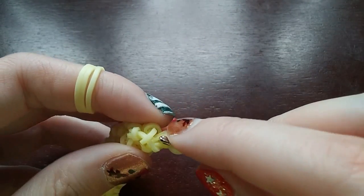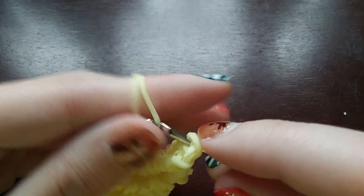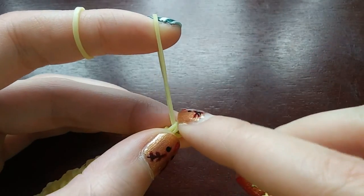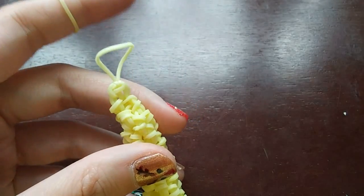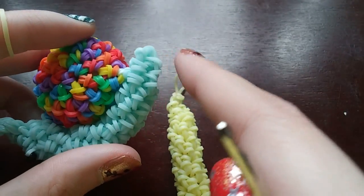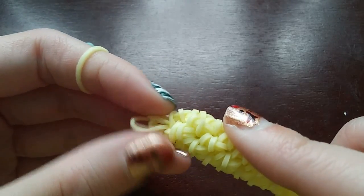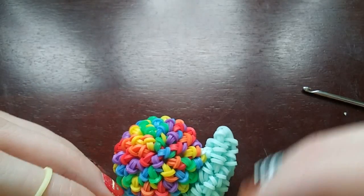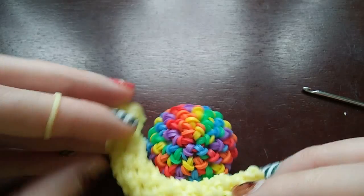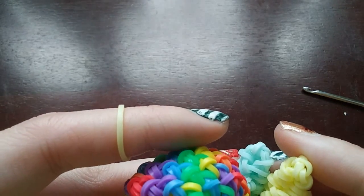Now we're going to decrease until it's closed — every single stitch is going to be a decrease. We can probably only do about two of them. Once you pick up that last decrease, get a band, pull it through everything on your hook, put the back one over the front one, and pull it tight. Then we tuck in the tail. Because I kind of like how it looks a little pointy, don't pull it in super hard — just go up and pull it in gently so it stays pointy.